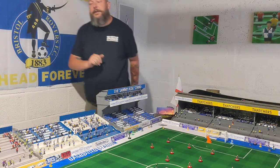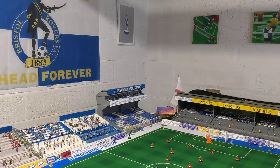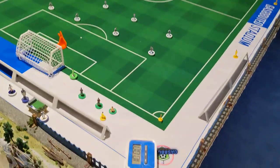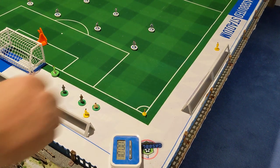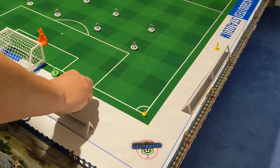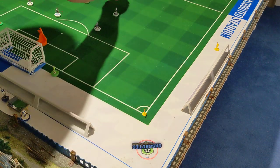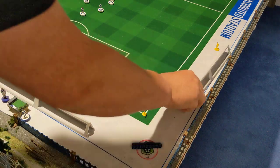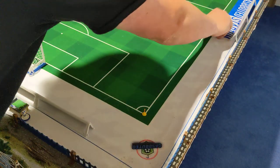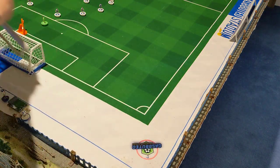That does mean moving the camera about a little and we're going to start down here in the corner. We've got Rovers down here — let's move them out of the way. They're getting themselves ready for Rovers versus Bohemians which is coming up sometime this week.